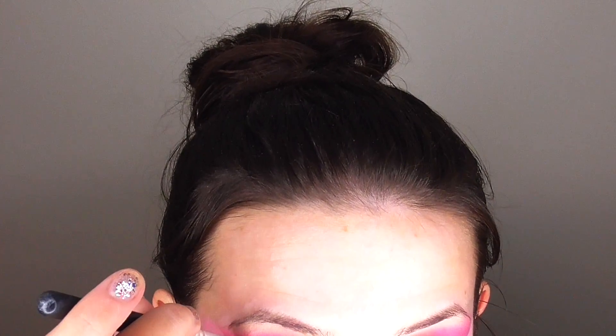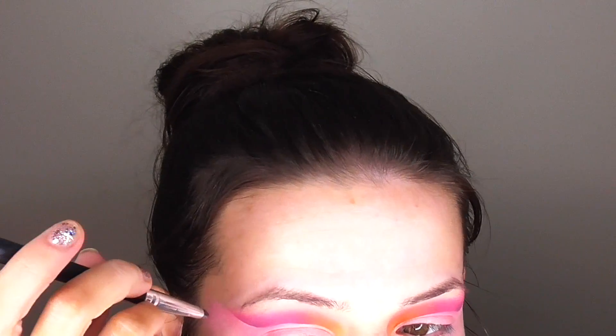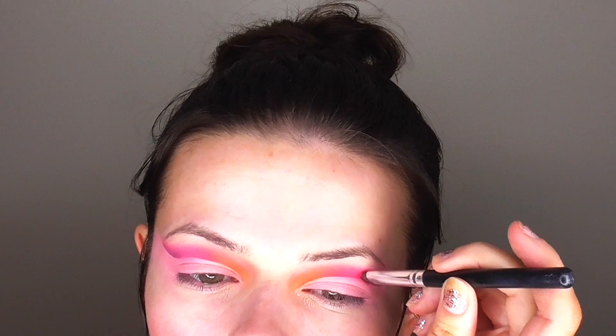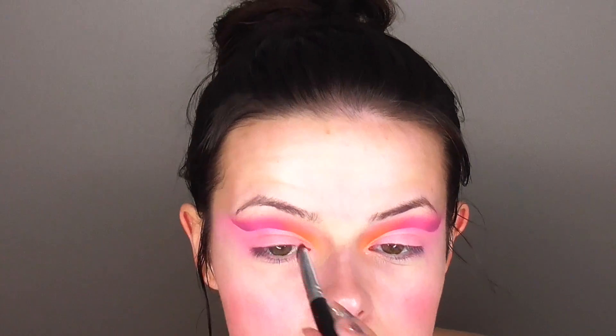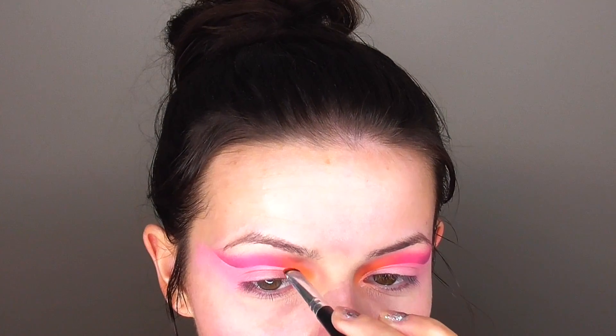Now that I have that eyeshadow on there, I'm going to cut the crease. I'm doing a full cut crease using my Maybelline Master Conceal Concealer and my Danielle Creations Concealer Brush again. Before I set the concealer, I'm going over each of the top colors with my Sephora smudge brush, just very lightly tapping above the cut crease to make it a bit more pigmented — doing this before adding eyeshadow to the crease so I can clean up any fallout with concealer.